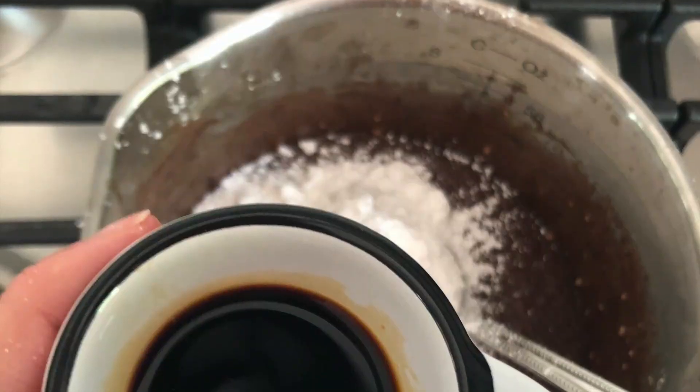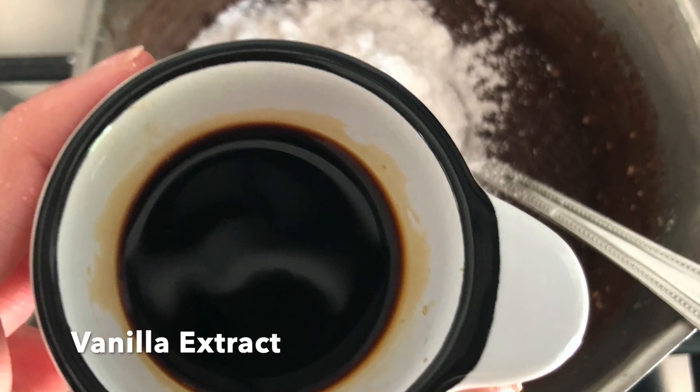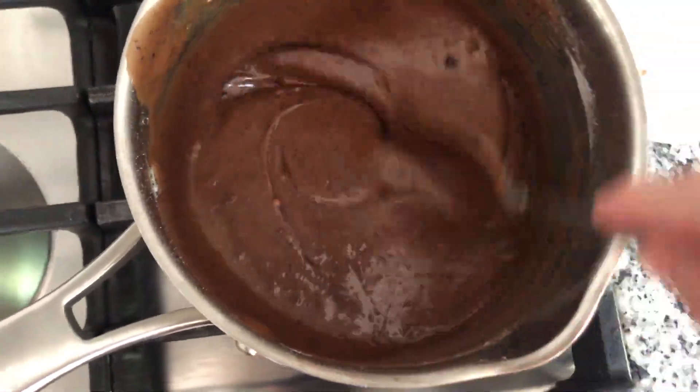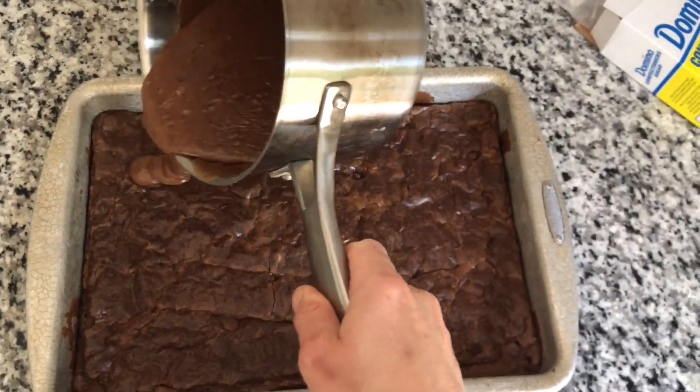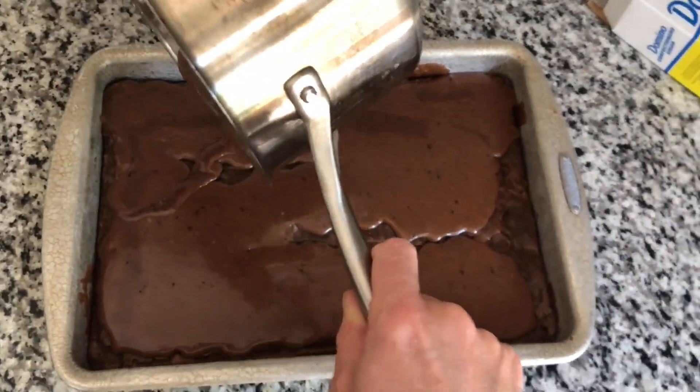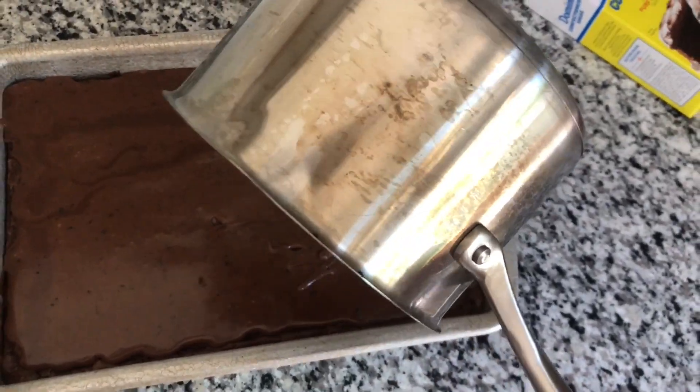Mix in 1 teaspoon of real vanilla extract. Quickly pour fudge icing over the brownie. Allow the brownies to completely cool before cutting and serving. The frosting will firm as it cools.